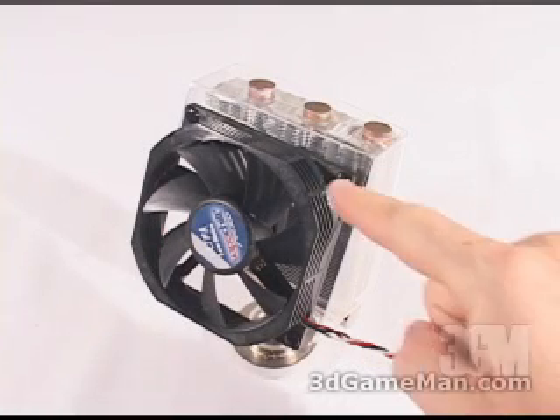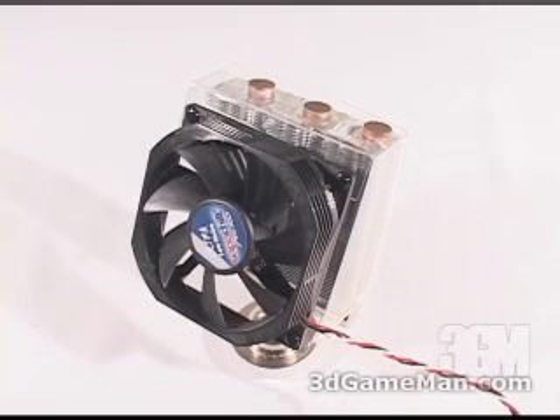Keep in mind that any 92 millimeter fan can be installed on this product. If you want better performance, you can easily install a faster but louder fan.